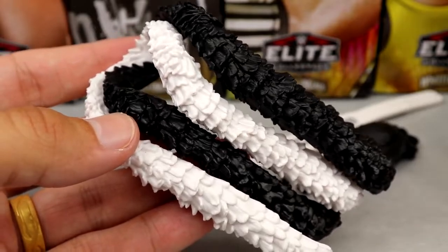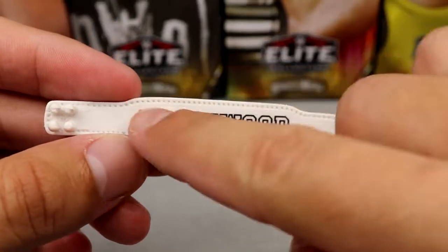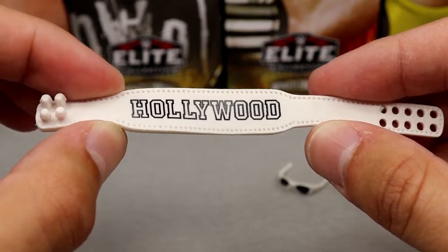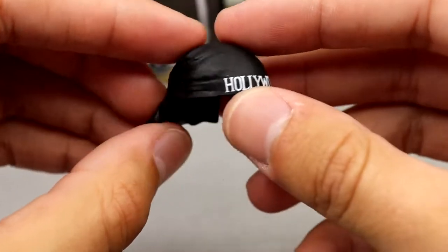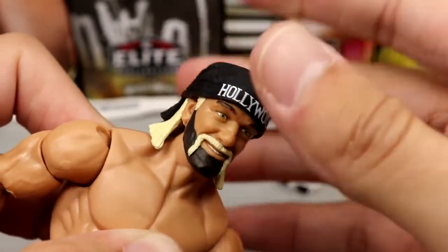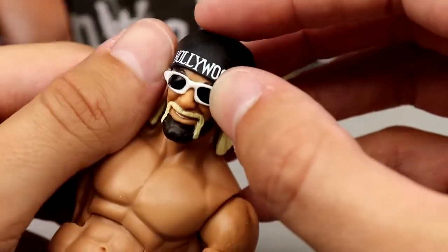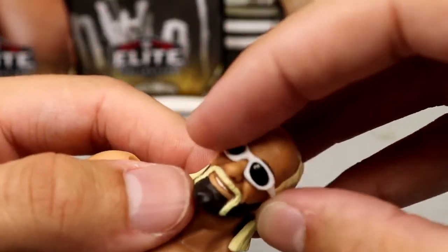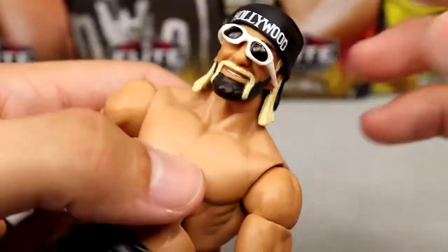What would Hulk Hogan be without his weight belt? I know a lot of people hate these belts — it has the block Hollywood logo but no belt buckle — it does fasten around his waist. The bandana fits the figure fine but is a little loose and kind of falls off. To pair with it you get white sunglasses — same mold as the Ultimate Edition — and they don't really stay on either. You have to finagle them underneath the bandana to get them to fit, and they'll still fall off. They really need to give us a new head sculpt — we've seen this one for years.